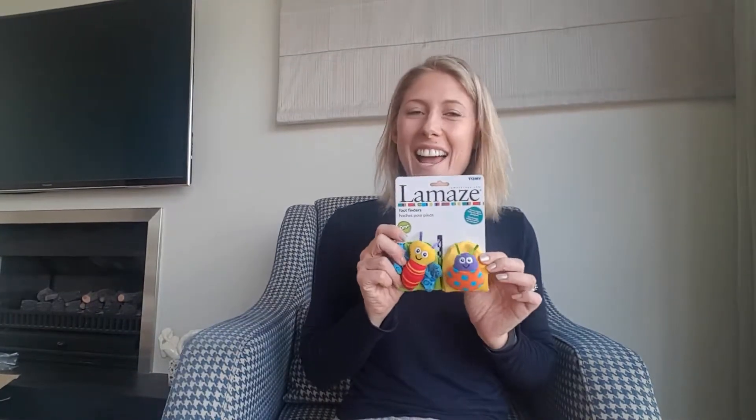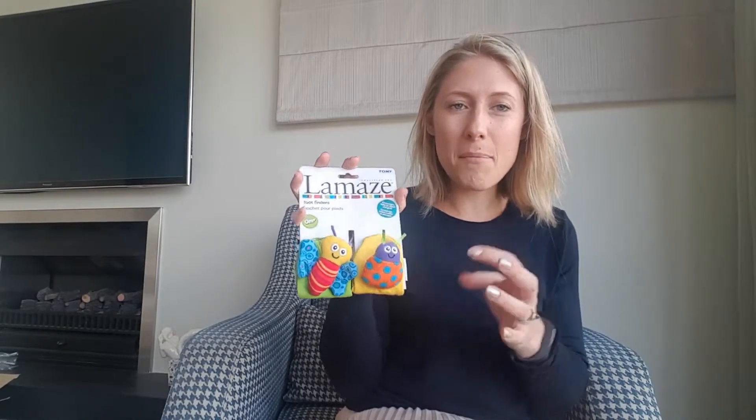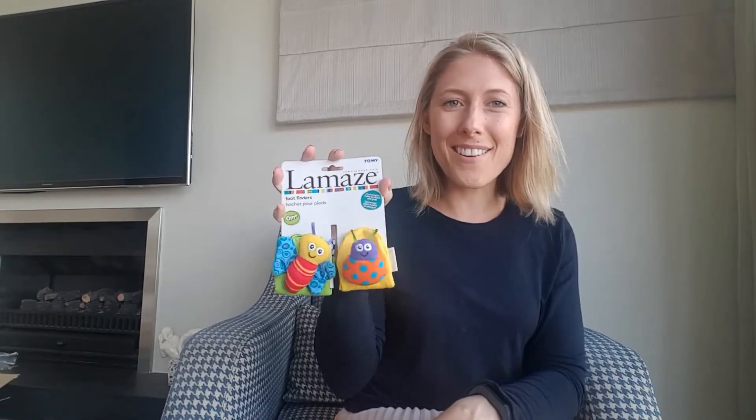And finally, these are absolutely awesome — they're little socks that go on Bubba's feet. They really help with identifying their feet and body awareness, they've got these cute little bugs on them, and they make sounds.